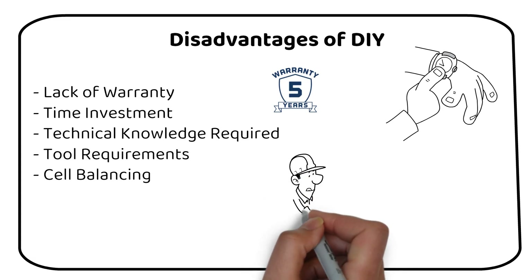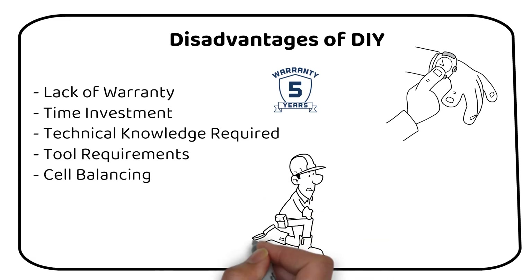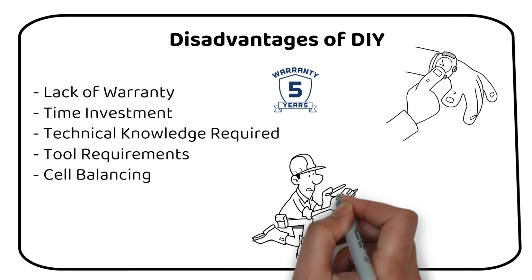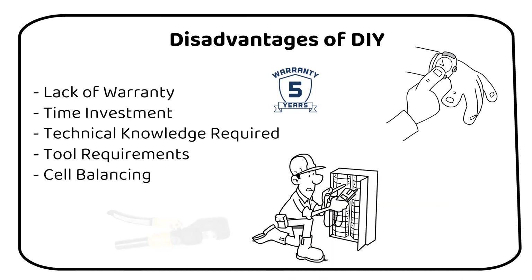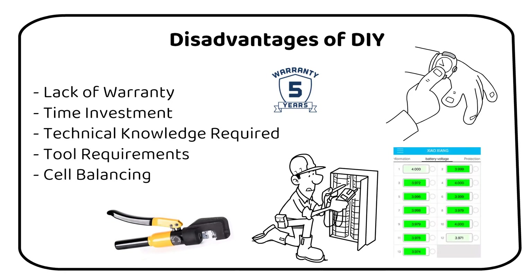Constructing a battery pack isn't a beginner's task. It requires a good understanding of electrical systems, battery chemistry, and safety protocols. Without this knowledge, you risk creating a system that's inefficient or worse, dangerous. You will need specific tools including a hydraulic crimper, multimeter, and more, depending on the complexity of your build — these tools represent an additional investment. Initially, balancing might not be necessary as the cells are matched for internal resistance, but it's crucial to monitor for imbalances, especially when the battery is fully charged. Regular checks using a BMS app can help maintain the health and efficiency of your battery pack.